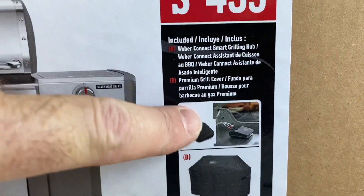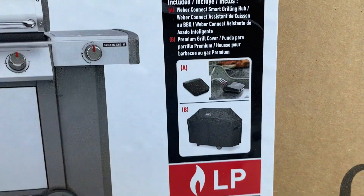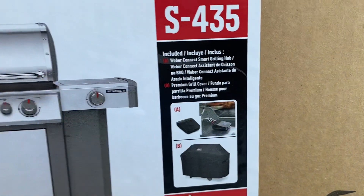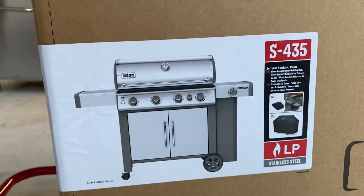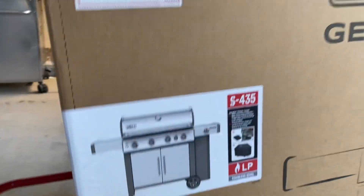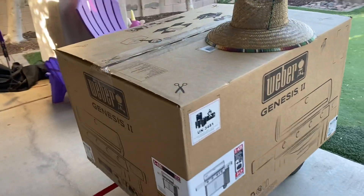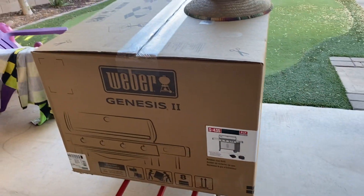The Costco purchase comes with the benefit of a couple of accessories: the Weber Connect smart grilling hub as well as the premium grill cover — two pricey items. When you buy from Costco you get a better deal, and not only is the overall price better but you get those bonuses. It's a little bit of a project to put together, but I think it'll be well worth it.